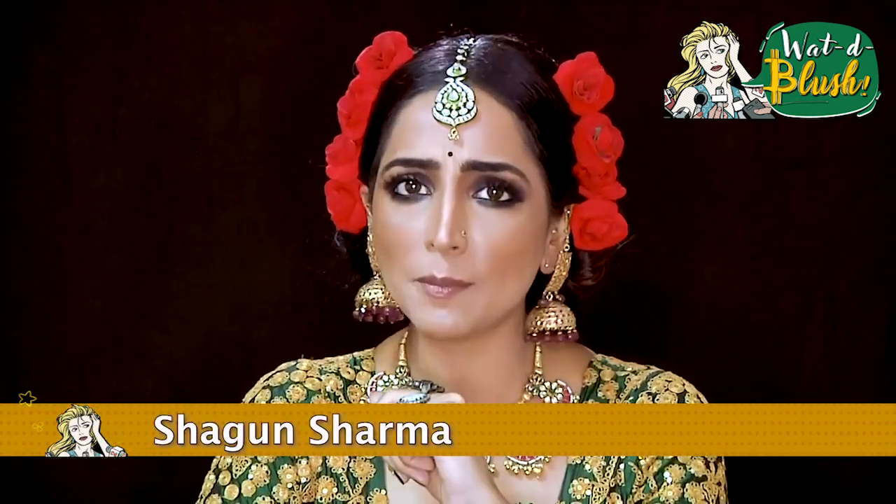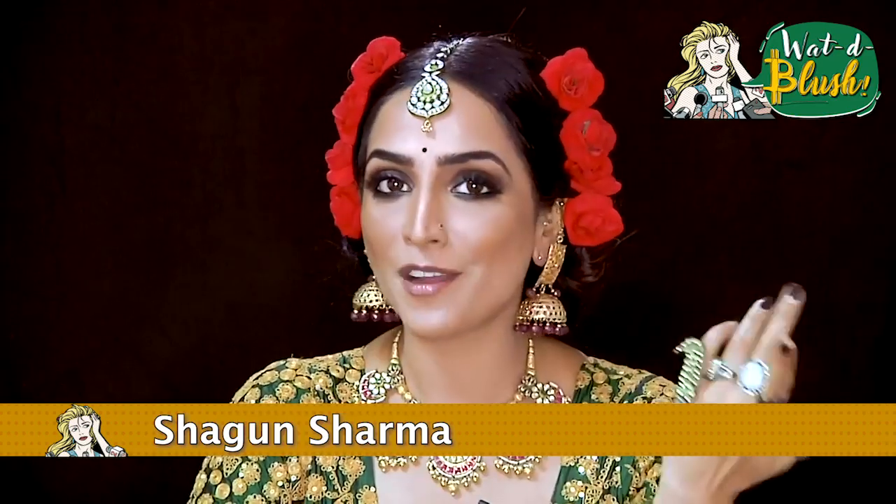You look like a Saby Sanchi model, right? I have created this Saby Sanchi look for your reference so that in the future, if you want to go to someone's wedding, you want to wear makeup with an over-the-top hairdo, then you just have to watch this video. I'm sure many people who want to look like a model can also wear this look and take pictures.